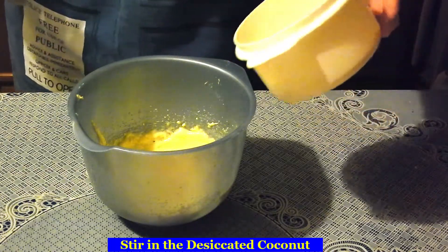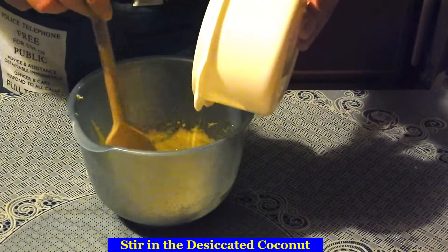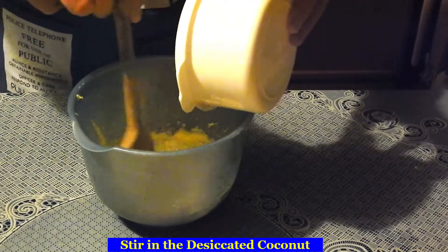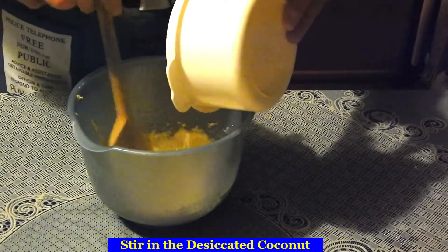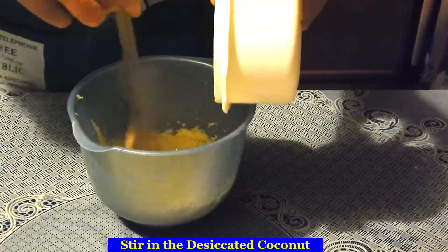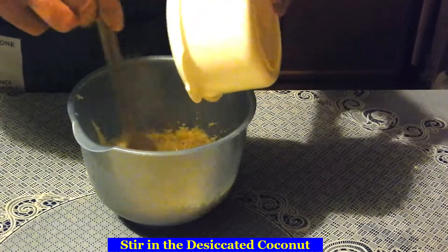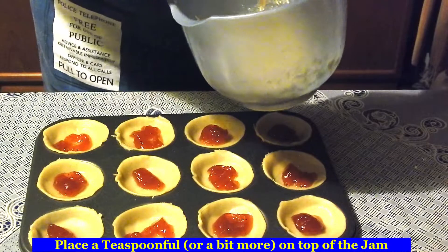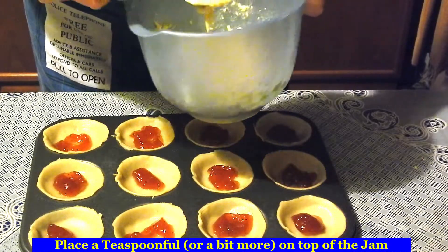Add the coconut. Add one teaspoon of the coconut mixture on top of the jam in each pastry case.